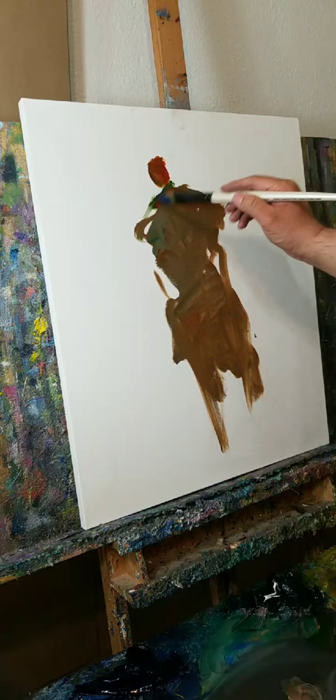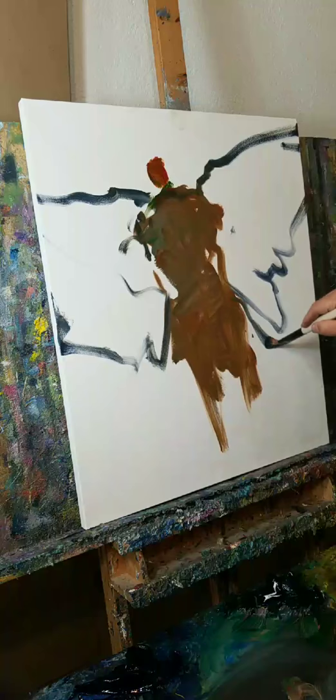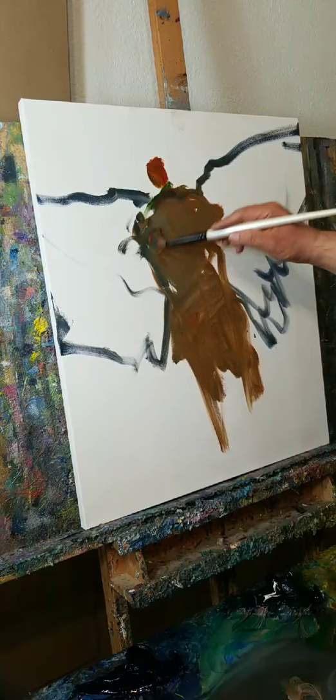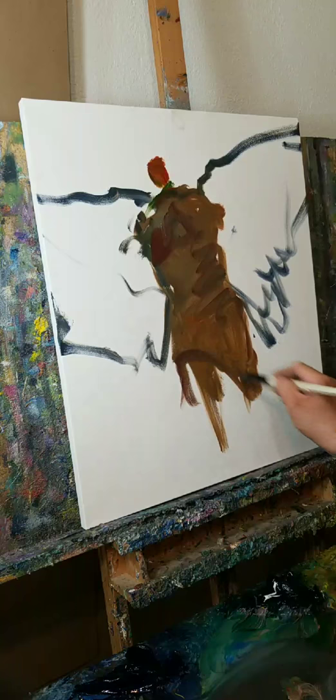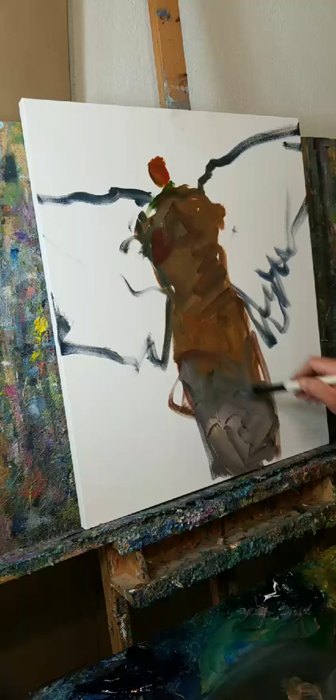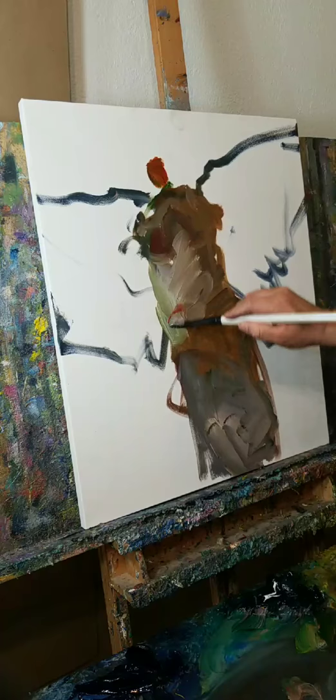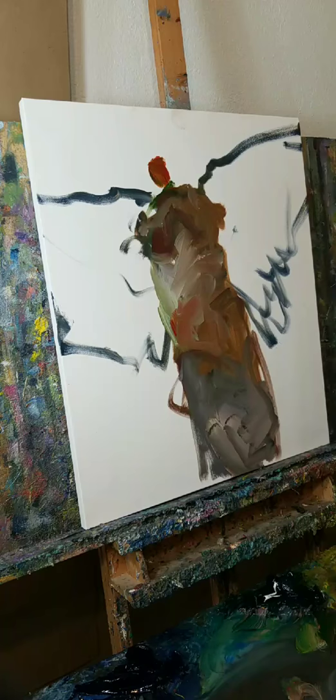There's a bit of an expressionist in me — a bit of an expressionist in my je ne sais quoi. This style of painting, you have to be a little bit unafraid of using the brush, of using the paint. People have told me, 'What if I don't want to waste too much paint?' Then don't waste too much paint — I don't know, you have to figure it out. There are different ways of doing it, you just got to figure it out.